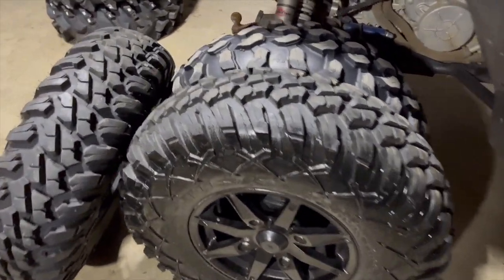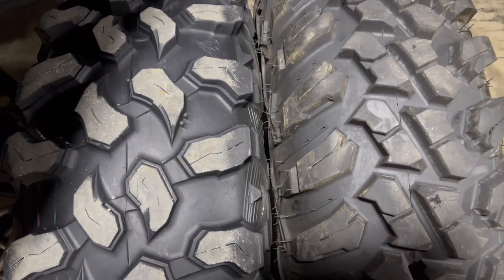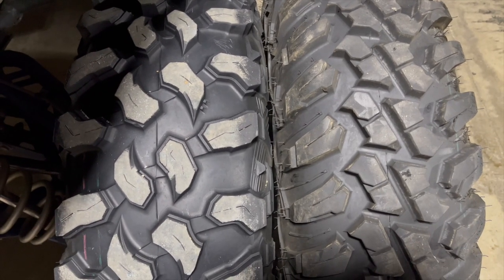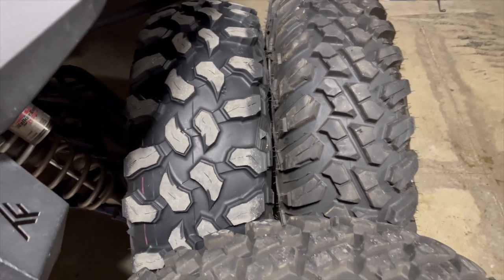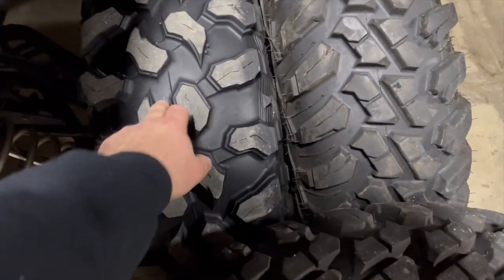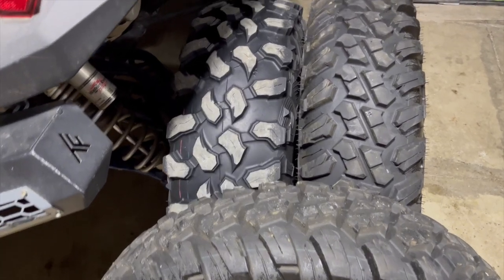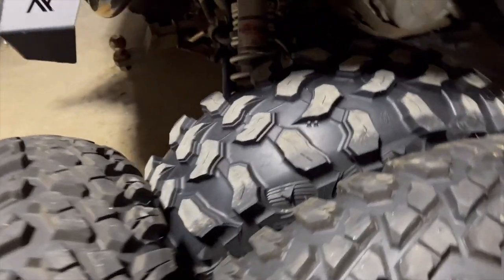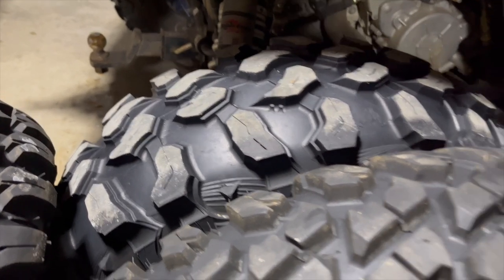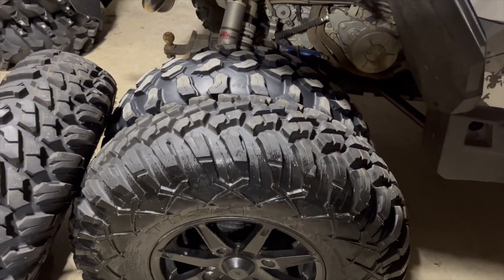It definitely looks wider. I want to say the tread depth is three-quarters of an inch, 0.75 — I have to look that up to verify, but I'm pretty sure those two are about the same when they're new. These Carnivores probably have 2,000-plus miles on them and they're wearing good for as much as they've been on hard surfaces, spinning and everything else, especially with the turbo attached. It will actually spin on the blacktop.